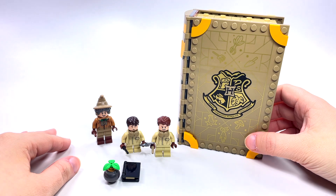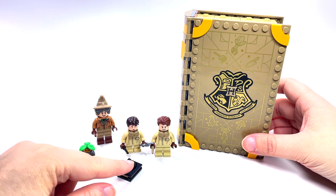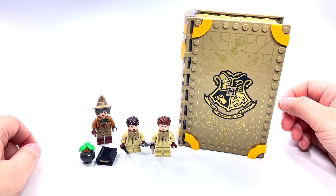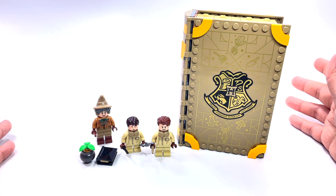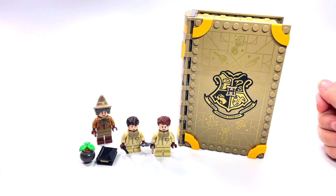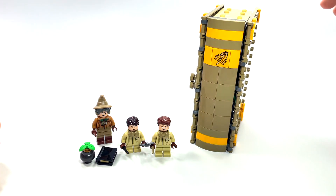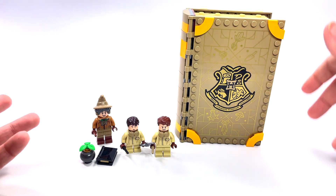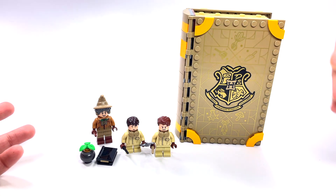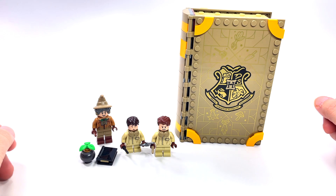Once I get all four — this is the third one, so there's one left — you can actually combine them into a really cool 360-degree design, like a big circle. I think that'll be really awesome to see how they all look set up together. You can set them up like books or open up each classroom and have one big circle display.